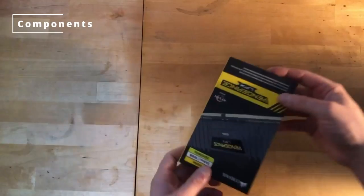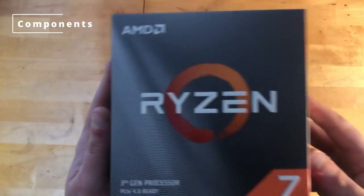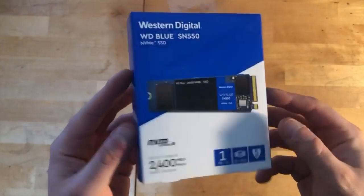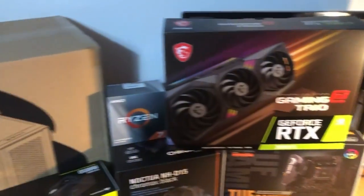So this is your power supply, motherboard, RAM, CPU cooler, the CPU of course, SSD — this is one terabyte and good value for money — and your graphics card, which is pretty hard to come by by the way. So once you've got all these, let's jump into putting it together.